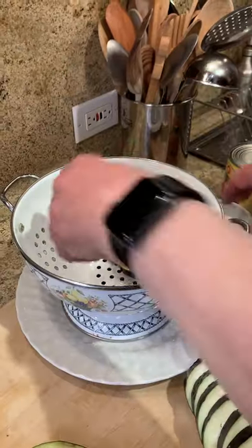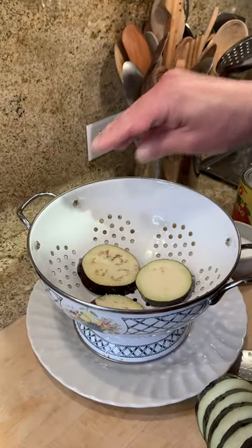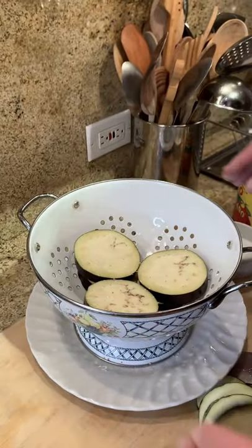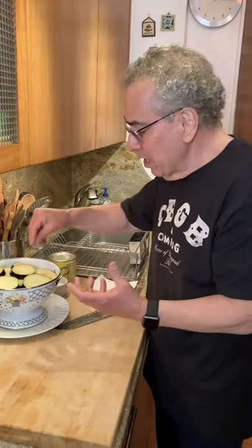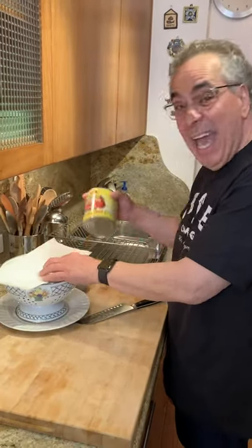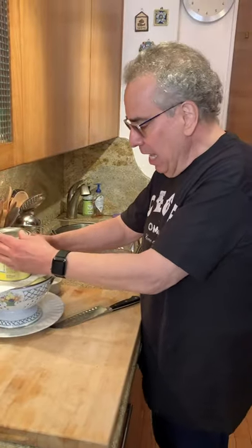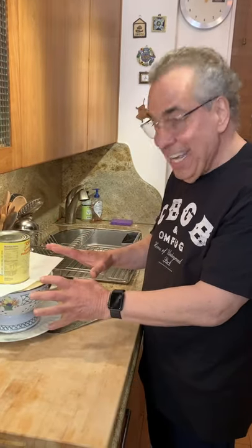Now I've taken my cut eggplant and put it into a colander with a dish underneath, and I'm salting it. The salt helps to extract the bitter flavors that are sometimes in the flavor components of eggplant, and we're going to wash this salt away later. I put a paper towel on top and a weight — like a can of tomatoes — and give it about 30 to 45 minutes to drain.